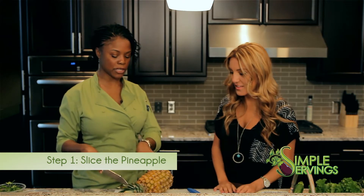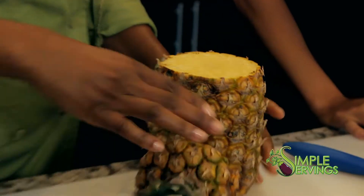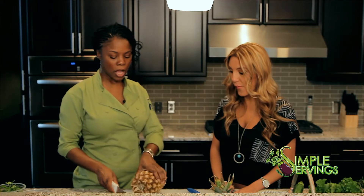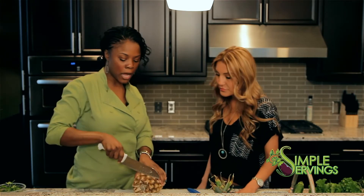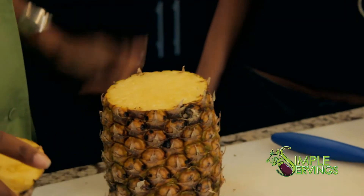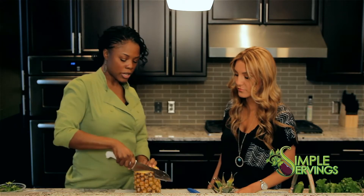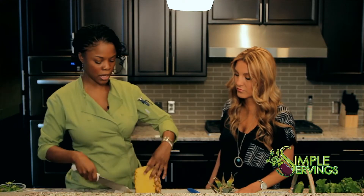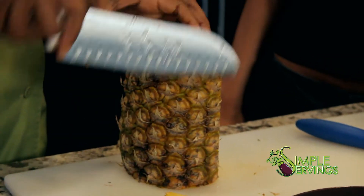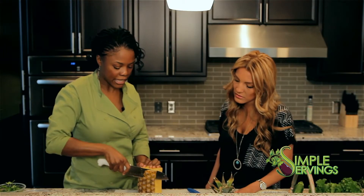First thing you want to do is cut that little top part off. Once you do that, you have your beautiful pineapple on the inside. Then cut the bottom off so it's even and can sit flat. Then you just go to town and cut each side down — it's like skinning it. You can be really thin with that layer to make sure you get a lot of the pineapple.